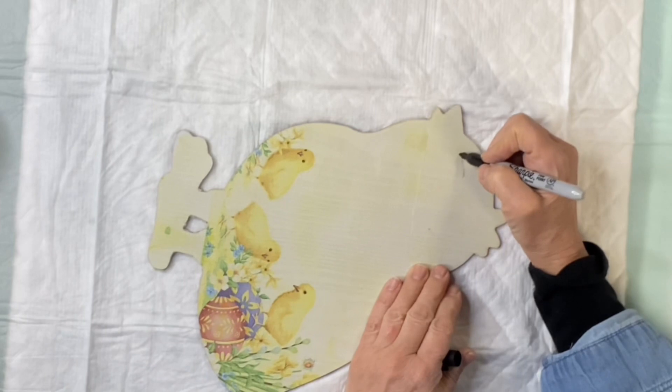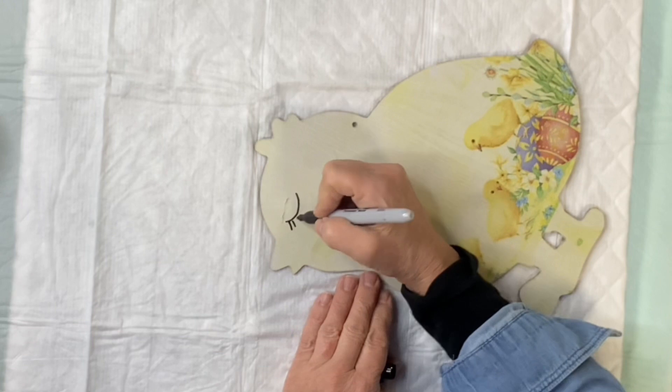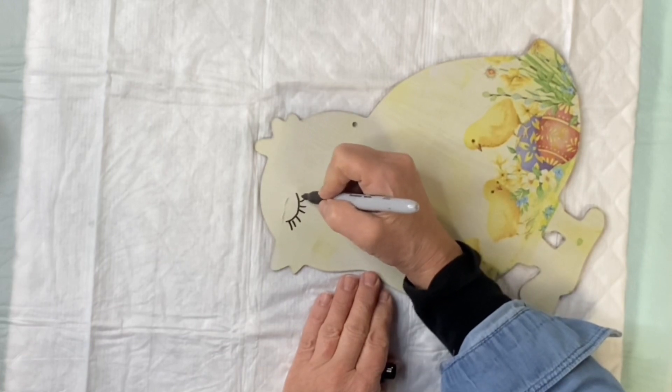I'm going to take my Sharpie and make an upside-down smile and add some lashes for the eye.